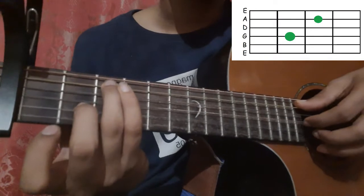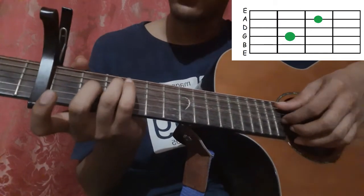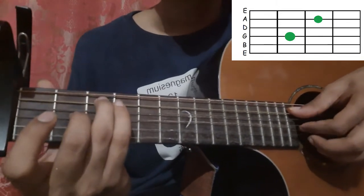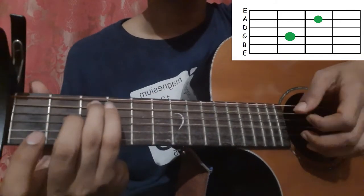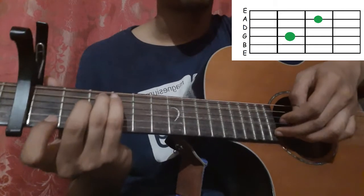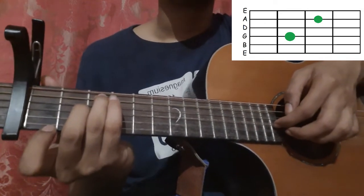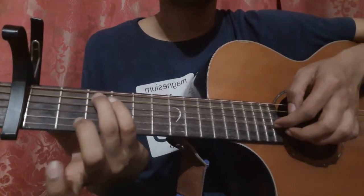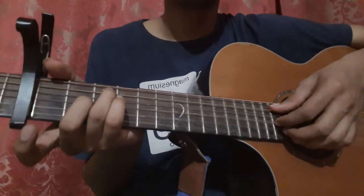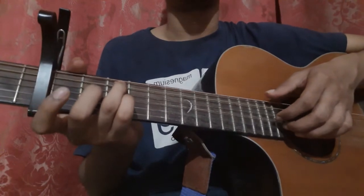After that, place your ring finger on the 5th string 3rd fret and middle finger on the 3rd string 2nd fret, and pick the 5th string with your thumb and the 3rd string with your index finger together. Then pick the 2nd string open, then the 3rd string, 2nd string, 3rd string, and then leave the 2nd fret of the 3rd string and pick the 3rd string open. Let's play it till there.